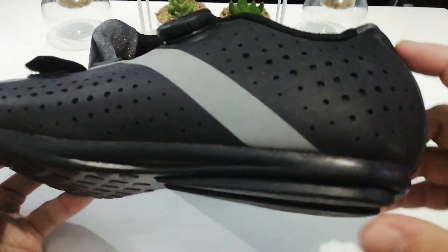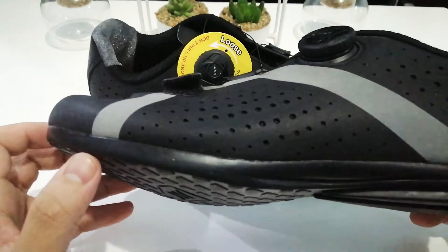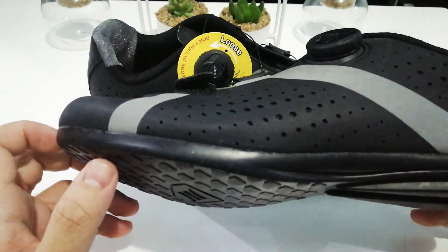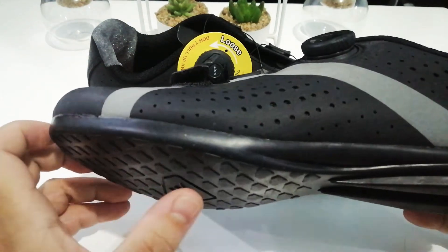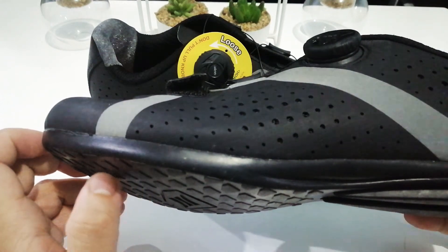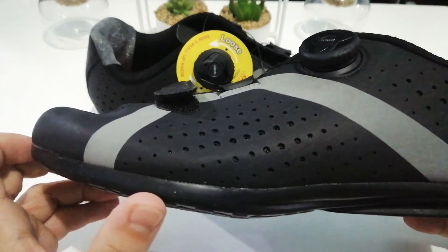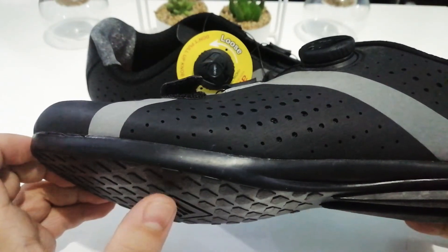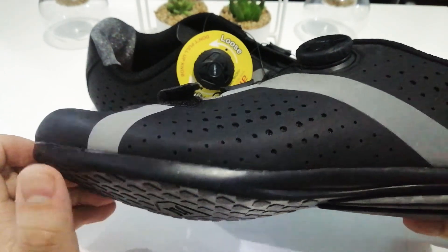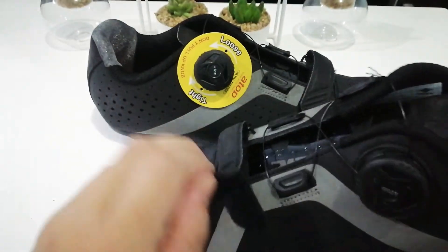The heel part is made of the same grippy material. I can guarantee that even as the shoe wears down, you'll still have the same level of grippiness — because it's not just the outer layer that's grippy, the sides are too. I'm imagining the entire sole is made of the same rubber material.